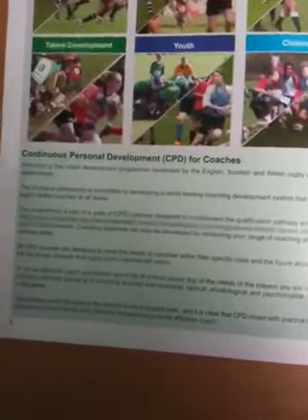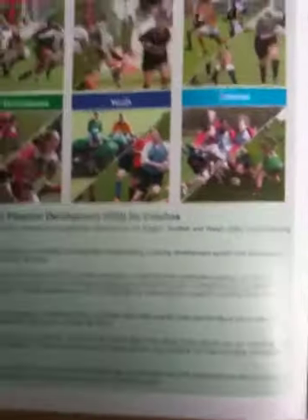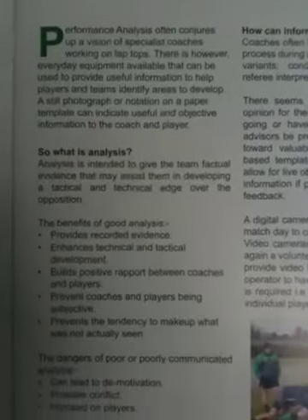You get a little bit of an introduction on what the CPDs do and they run various different ones in all sorts of different fields. Then it goes in to just explain a little bit about performance analysis, what it is, and how much information can be gathered.